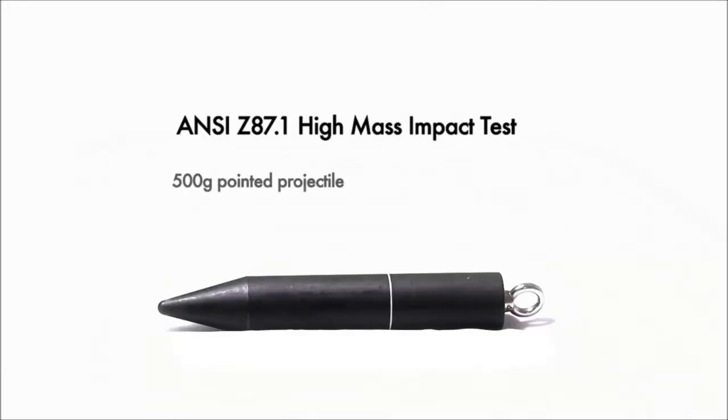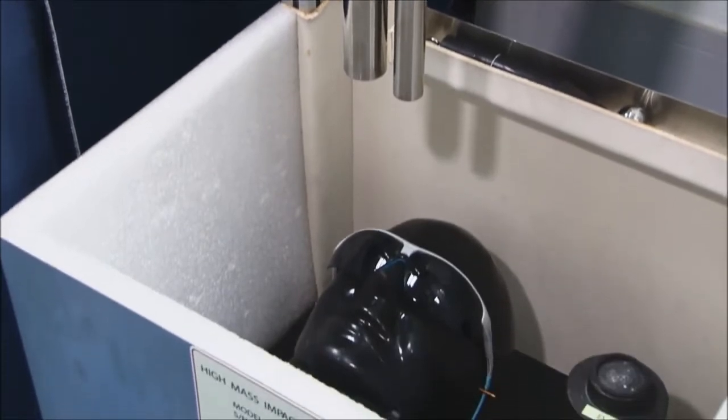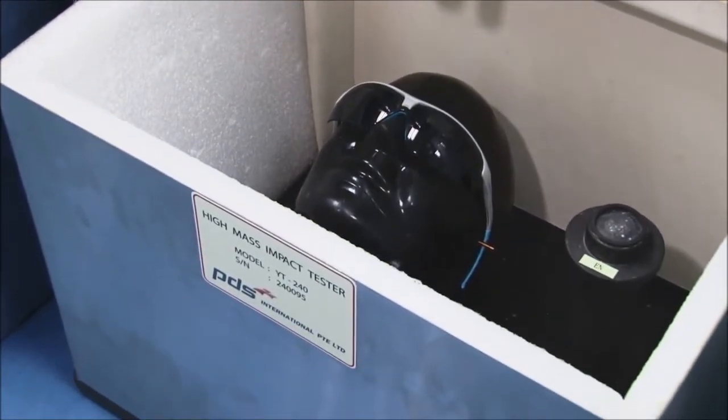In these tests, a pointed projectile weighing 500 grams is dropped from a minimum height of 1.27 meters. Any lens that can withstand the pointed projectile will pass this ANSI standard high mass impact test.